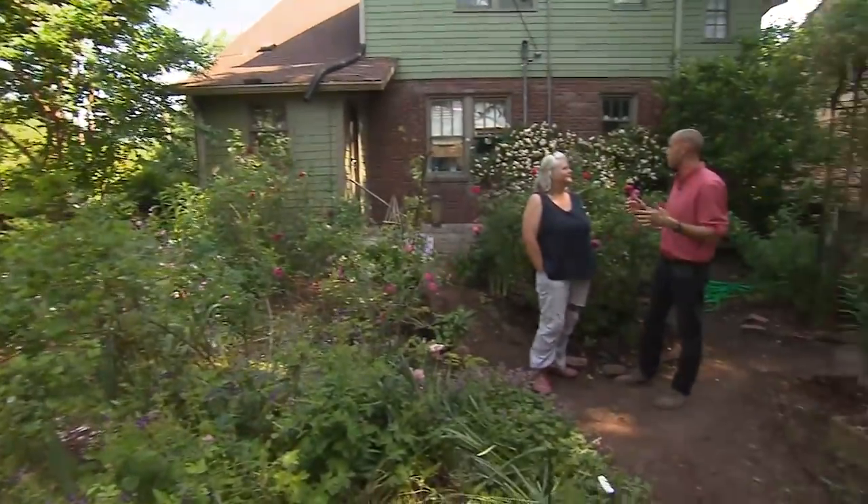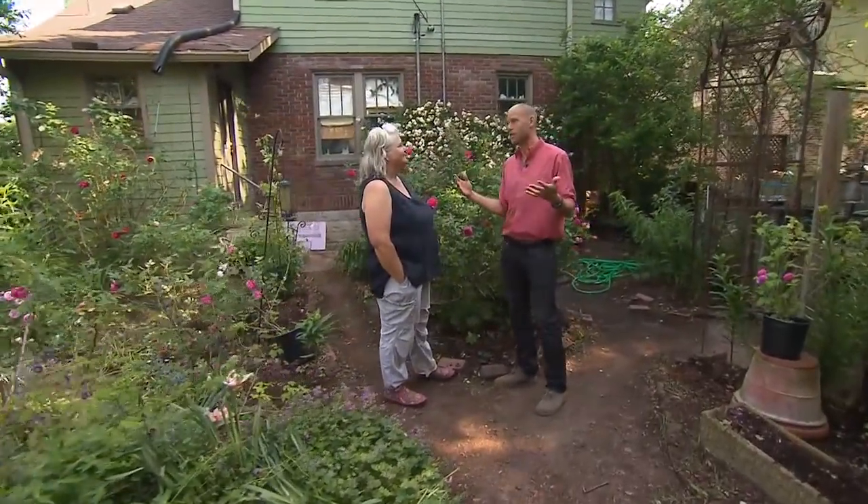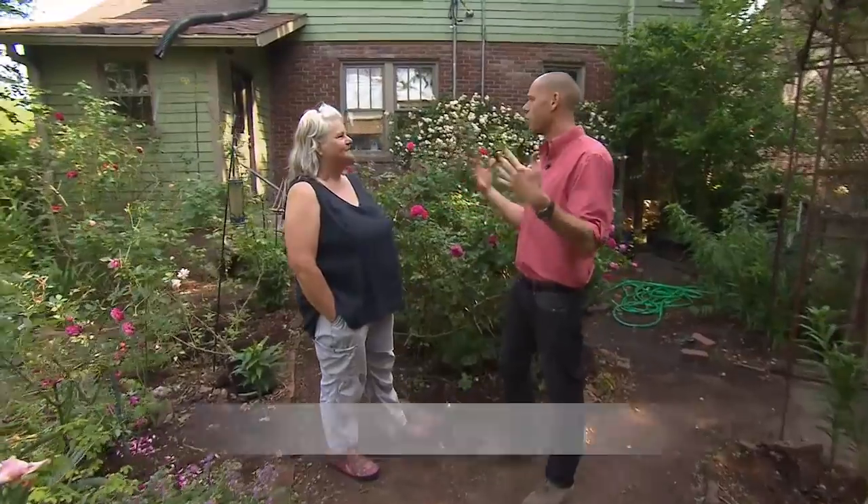Well, Susan, here we are in your amazing backyard, and the fragrance of the roses is just so overpowering, absolutely stunning. Tell me a little bit about your approach to rose growing and what captivates you and how you've been able to maintain such a beautiful backyard.